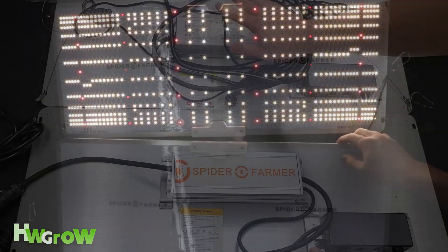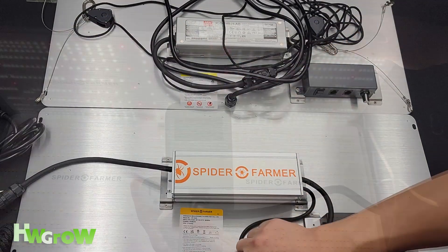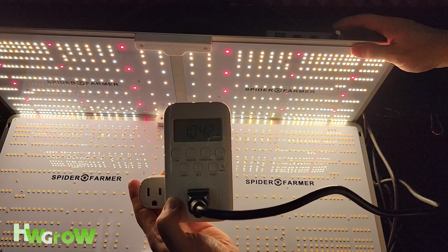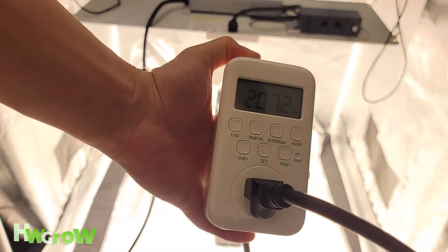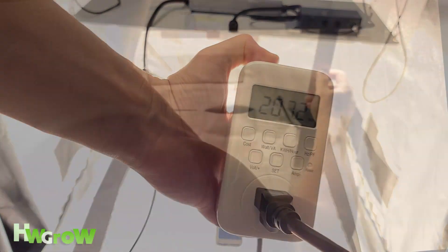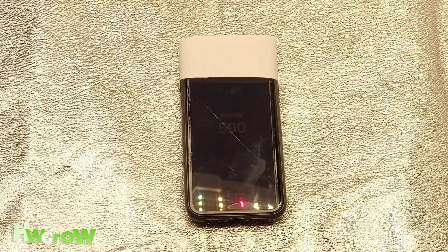As far as the driver goes, it is now made by Spider Farmer themselves. The old model draws power at 210W, which eventually dwindles down to 207.2W, and at max power the PPFD in the center at 2 feet away is 590.